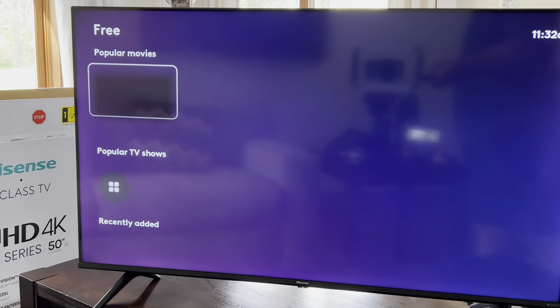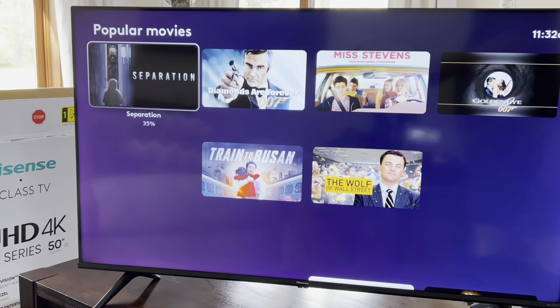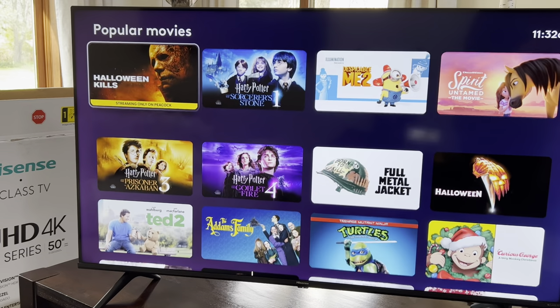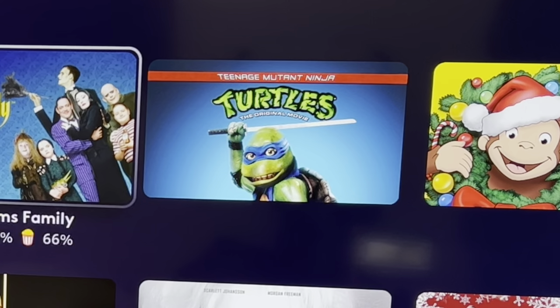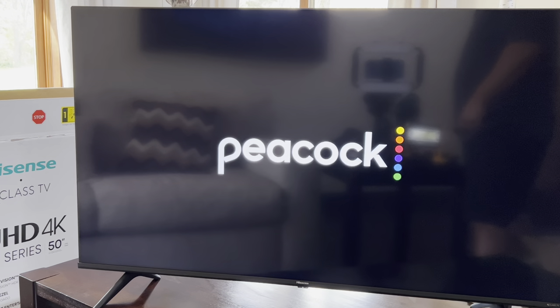It's just crazy how much free content there is. Other than going to the X-Class TV website and activating my TV, I didn't even add a credit card — I don't even have a payment method on file. All I did was input my email address, set up a password, and this TV activated itself, giving me access to so much content. It basically indexes everything available through all the apps.